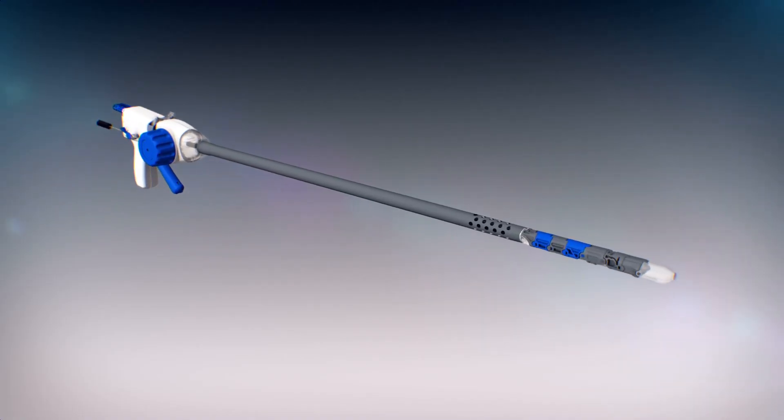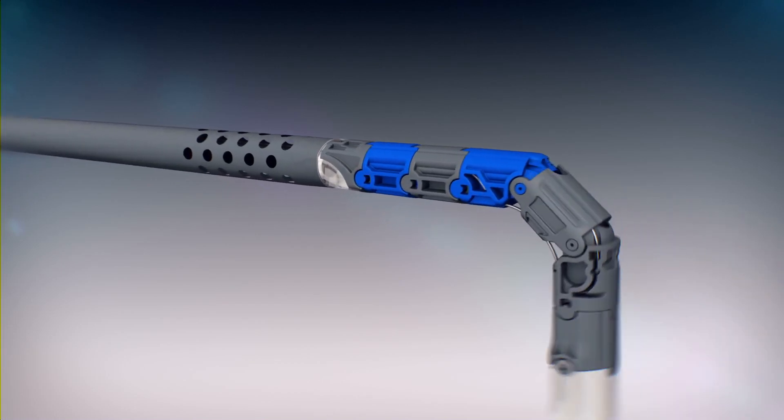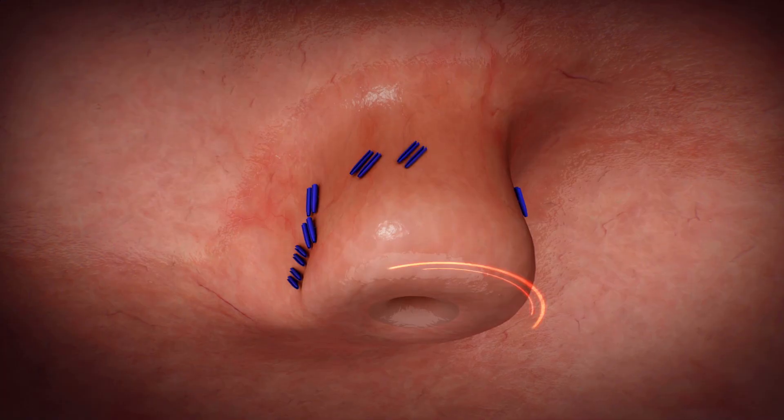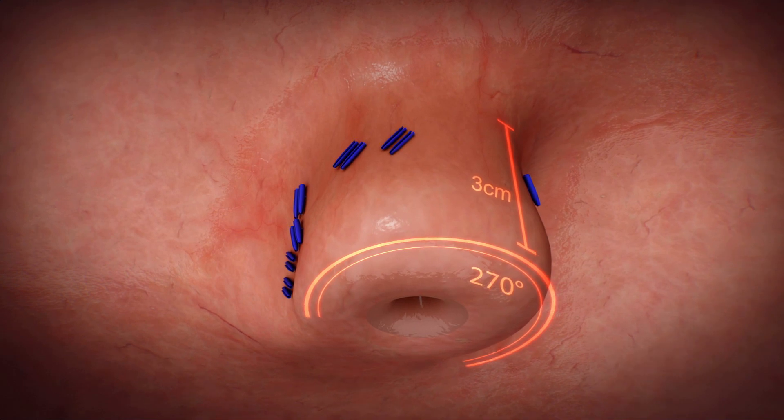The EsophiX technology is designed to rebuild the valve from inside the stomach using a transoral approach, with the goal of creating a partial fundoplication that measures 270 degrees in circumference and 3 centimeters in length.